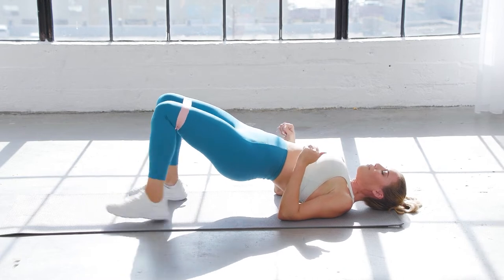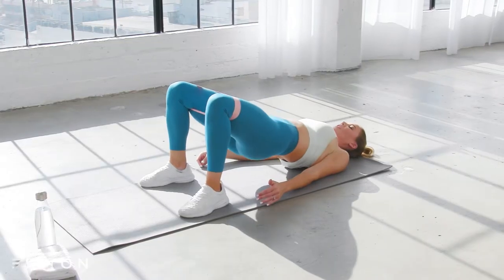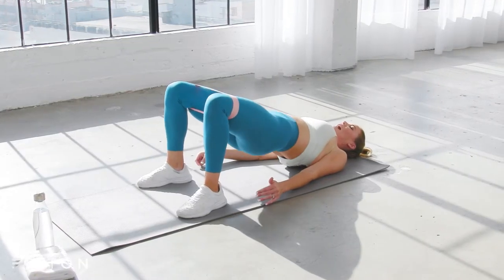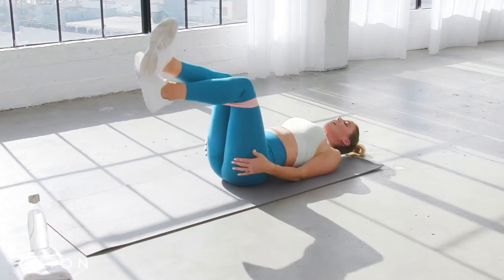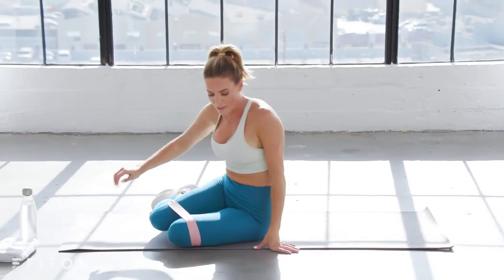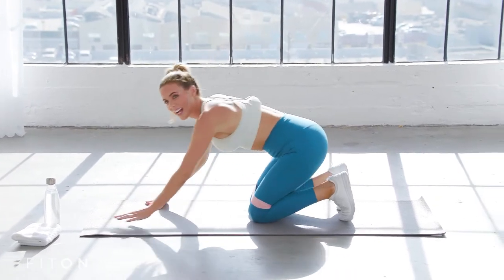Walk those feet in and pulse lift — eight, seven, six, five, four, three, two, and one. Exhale. Lower the hips, hug the knees in for a moment, then come all the way through into a high plank. We're going to continue working into those glutes now that they're nice and activated.